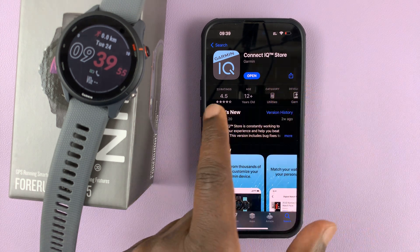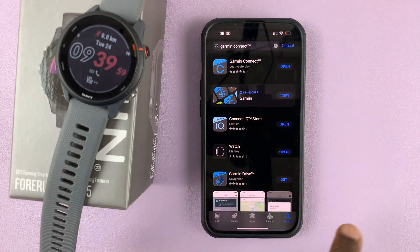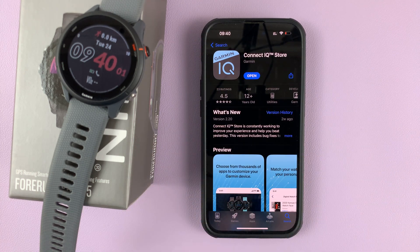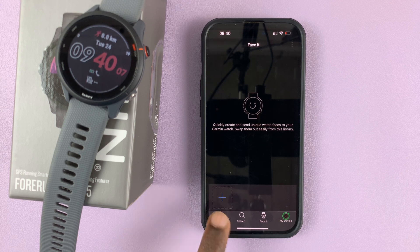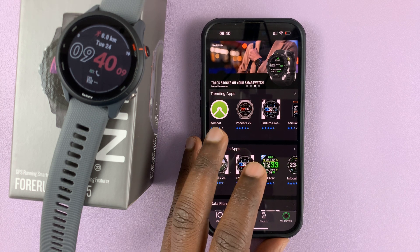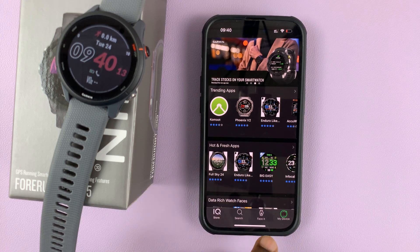The Connect IQ Store application is different from the normal Garmin Connect application, so it's a separate app which you need to install. It's free, and once you install and launch it, you'll sign in with your Garmin account — that's what the home page of that app looks like.